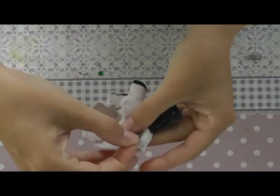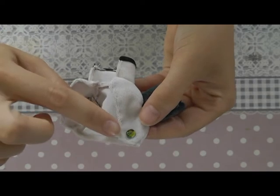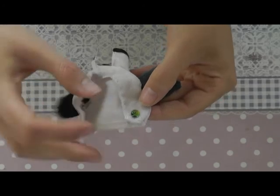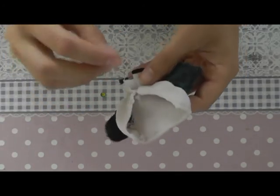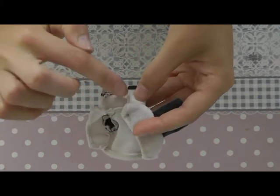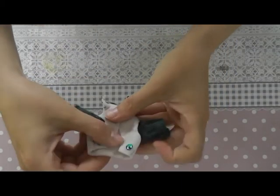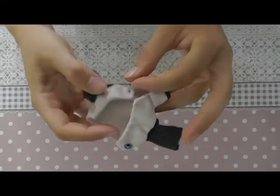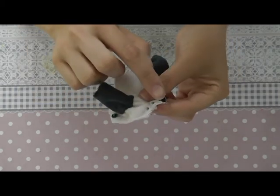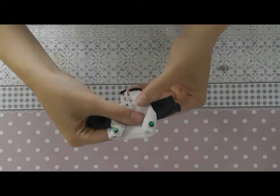Now I'm sewing a bead here at the bottom of the jacket, and I'll do the same on the other side of the jacket. We'll also sew a few small beads here which will represent the buttons. Now you can add a velcro or snap button here on the collar part, and your jacket is done.